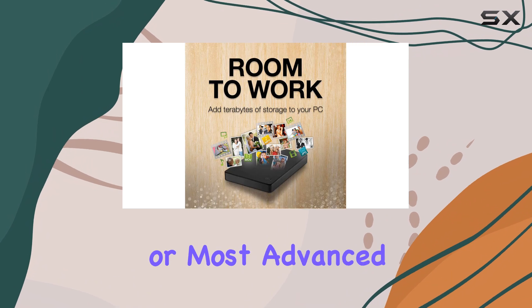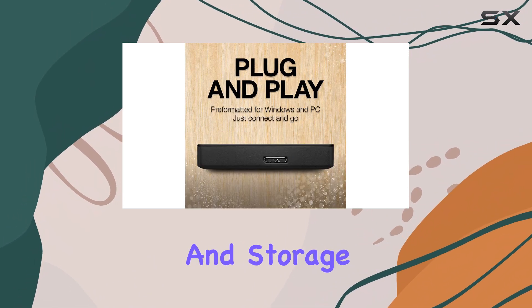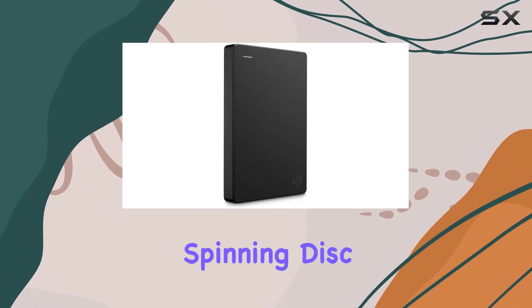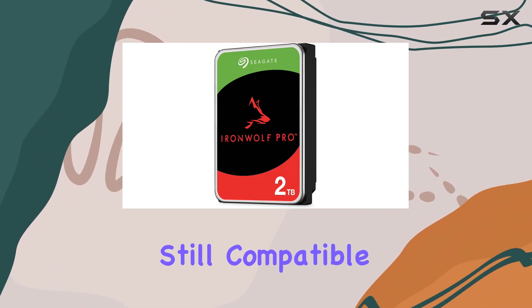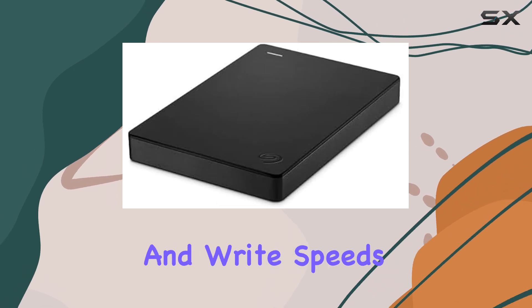While it's not the fastest or most advanced drive out there, it gets the job done for basic file backup and storage. In terms of performance, this drive uses a traditional spinning disk drive, or HDD. It might not be the speediest option, but it's still compatible with USB 3.0, so you'll get decent read and write speeds.